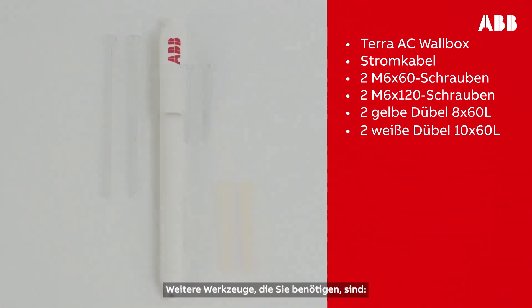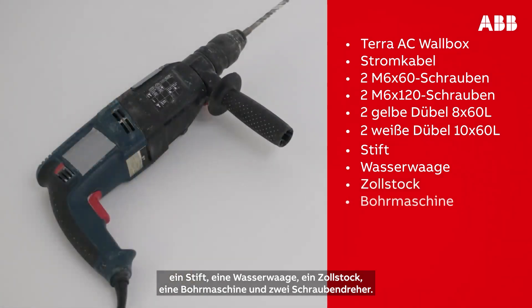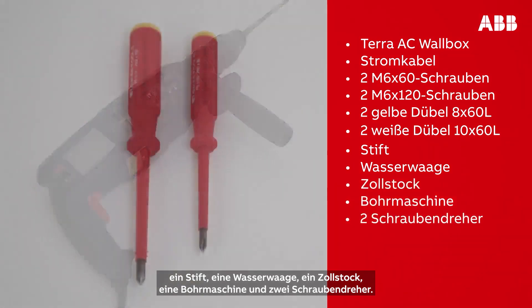Other tools that you will need are a pencil, a spirit level, a ruler, a drill, and two screwdrivers.